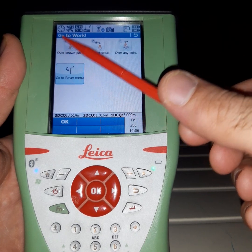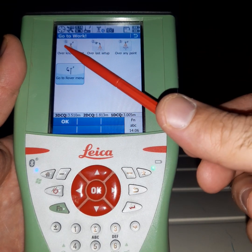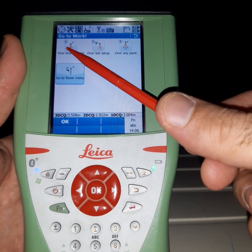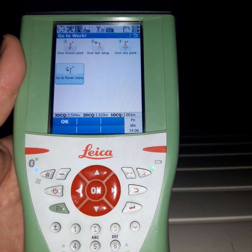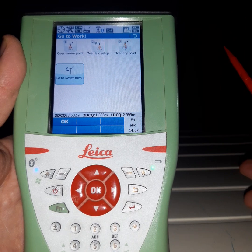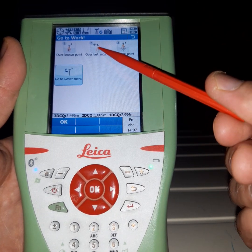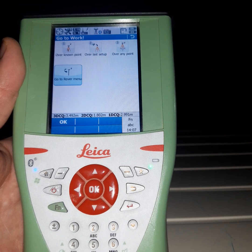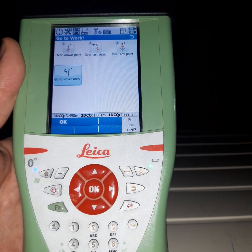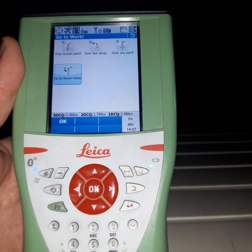Here we have three types of base setup. If you have a known point with a benchmark, you use that option. If you have a known point without a benchmark but with a known elevation, you can use that. If you set up the receiver, switch off, and come back to start work again, you can use 'over last setup.' But if you don't have any point, you should use 'over any point.'